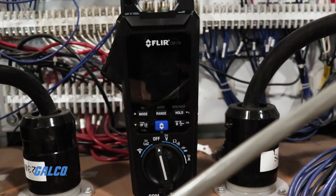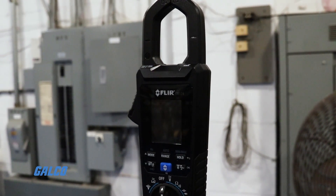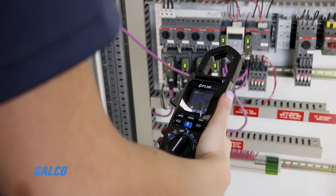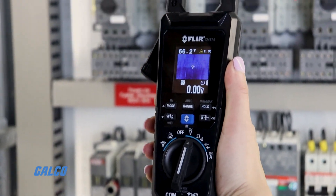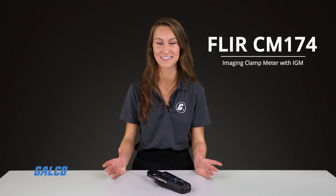FLIR's CM174 has the power to lead you to problems that you can't see with a standard clamp meter. It features infrared guided measurement technology powered by a FLIR Lepton thermal imaging sensor. When combined, these technologies provide a reliable way to identify hotspots and overloaded circuits from a safe distance.